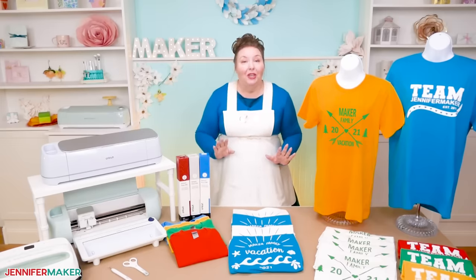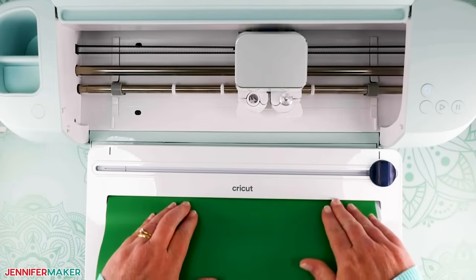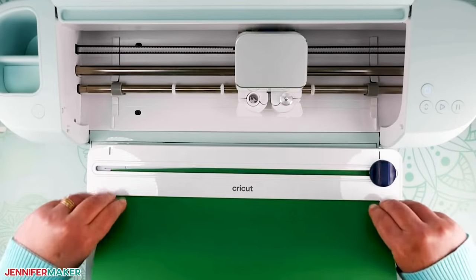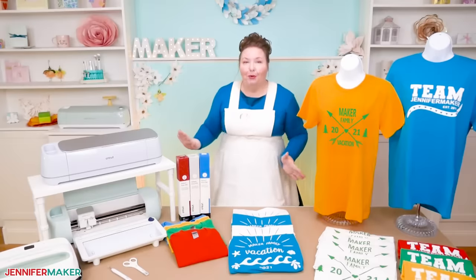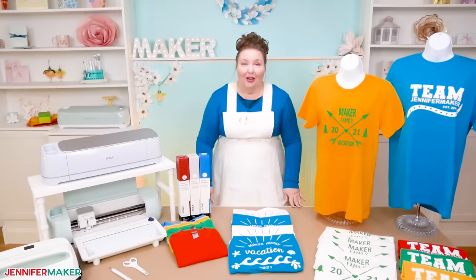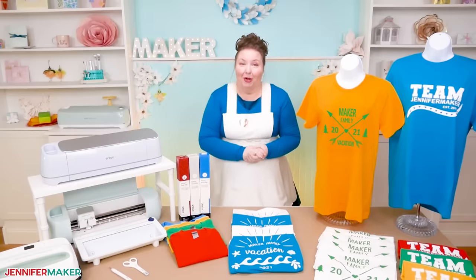I'm also going to use the new Cricut Roll Holder. The roll holder keeps your rolled-up material — which is what comes on the Smart Iron-On Vinyl — aligned as it feeds into the machine using the guides. This way you get a clean, precise cut. It even has a built-in trimmer that ensures a straight edge every time. You just load and go — no mat required.